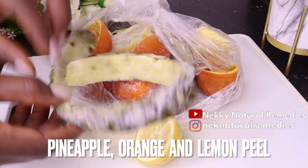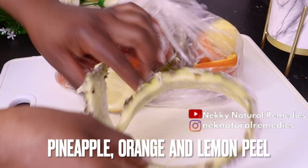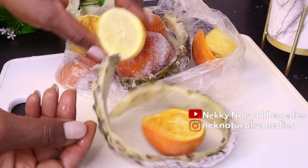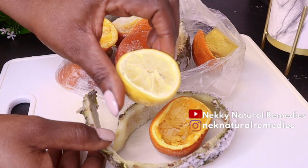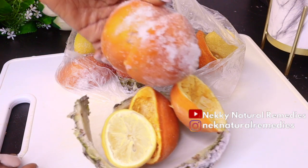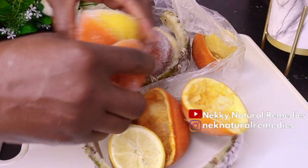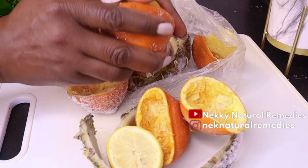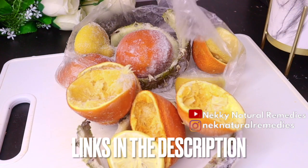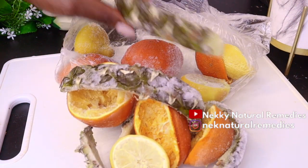I already have the peels here — I use them in some of my recipes on this channel. I normally preserve them in the freezer until I need them. I've gotten a lot of questions from people asking how to use peels they've been saving, so this is one of the recipes. I also have other recipes on this channel, which I'll link in the description box.